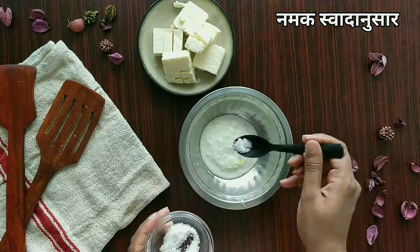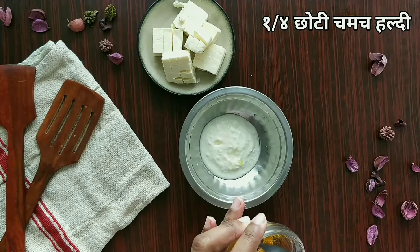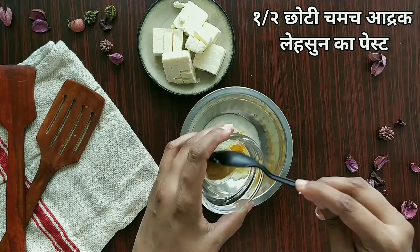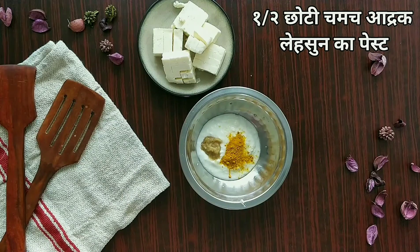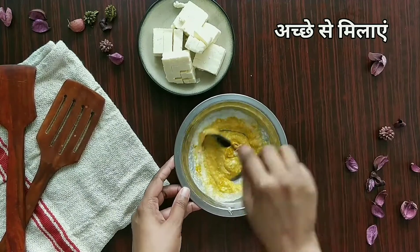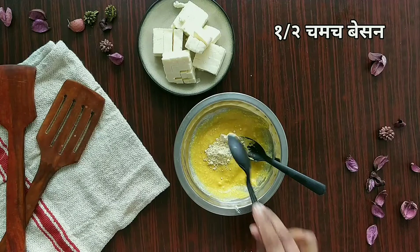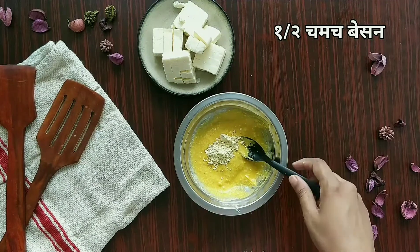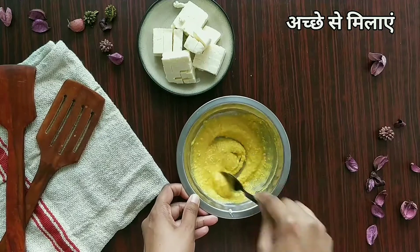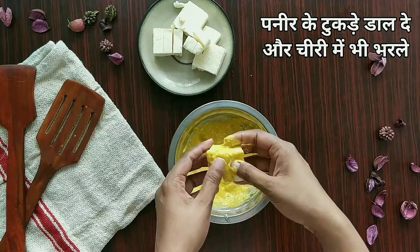To the curd, I'm going to add a little salt for taste, one-fourth teaspoon of turmeric powder, and half teaspoon of ginger garlic paste — that's it, we will not add too many masalas to this. Let's give it a good mix. For binding, I'm adding just half teaspoon of gram flour — don't add too much, this is just to help the marinade stick to the paneer. Mix this and ensure there are no lumps.